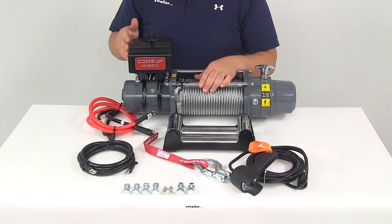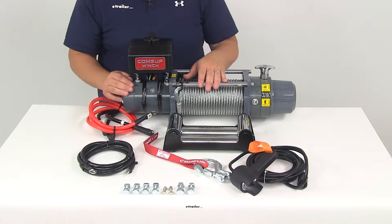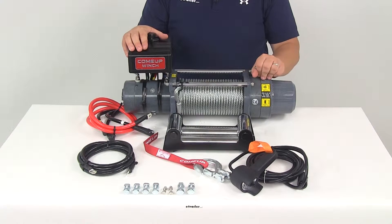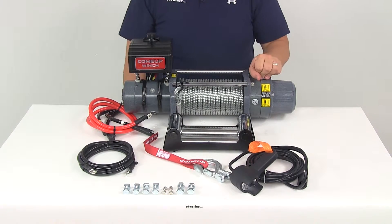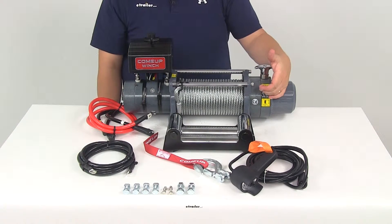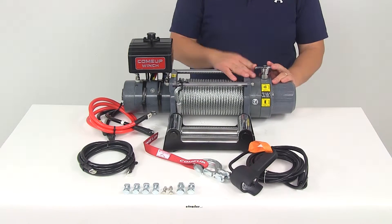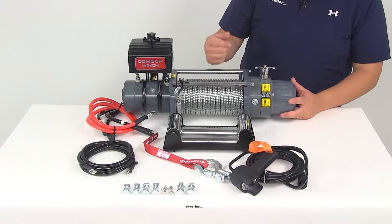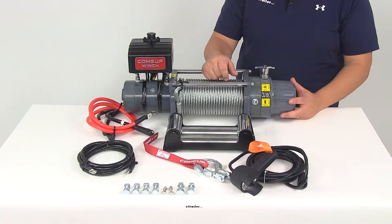The motor is going to be a 4.6 horsepower 12 volt series wound motor. Here on the clutch side we're going to have our ergonomic T-handle. This is going to engage the free spool clutch through multiple evenly spaced locking holes. Right now it's in the engaged position, meaning we could hook up our controller and extend or retract the rope.